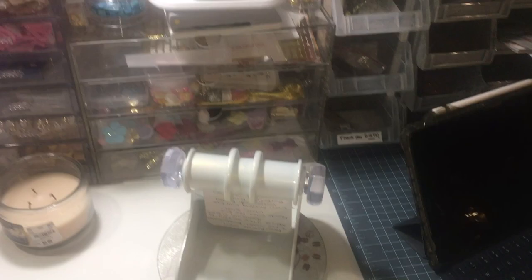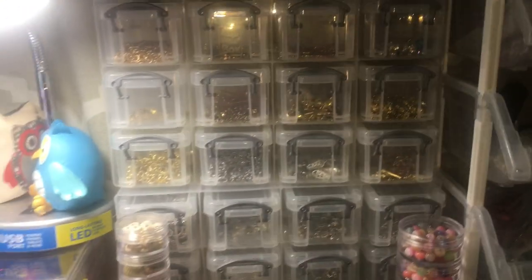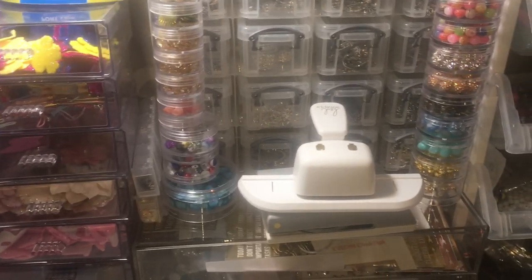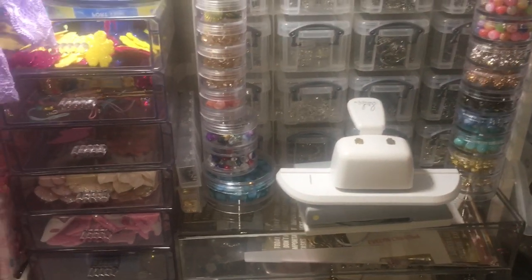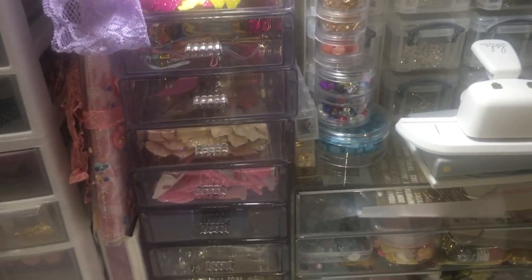Next to that I have the Rolodex — this is all of my personal findings. I like to separate what's mine from what's in the store, so I have my own stash and then everything else is in store.